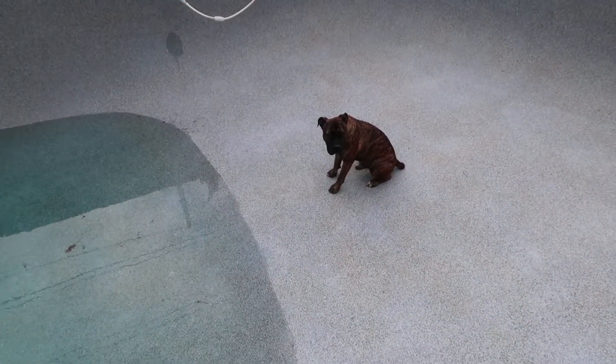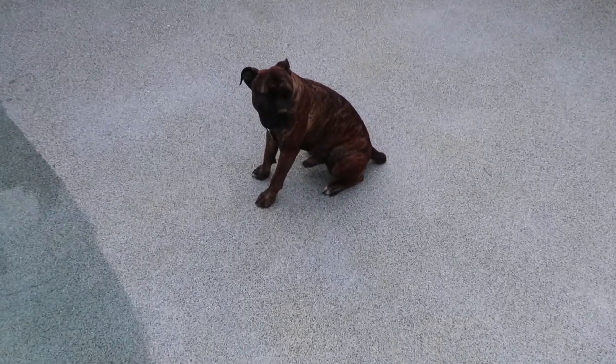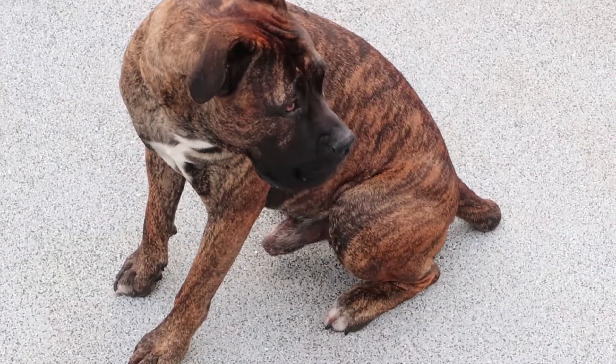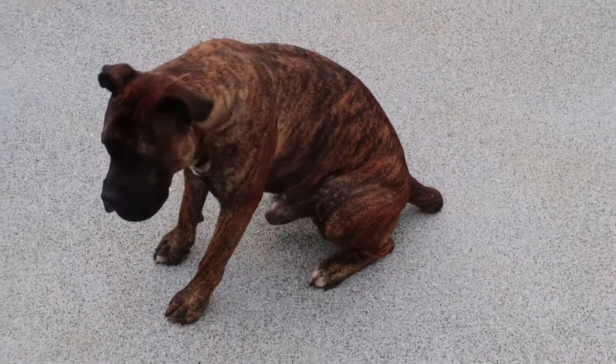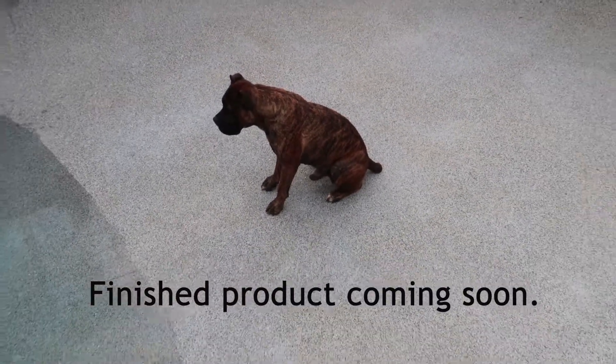Chief is just questioning what's going on with this. He was so scared to come into the pool when it was empty — he had no clue what was going on with it. That's funny, isn't it, Chief? Good boy!